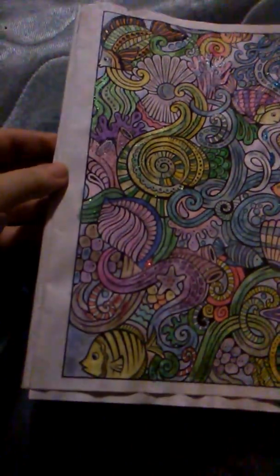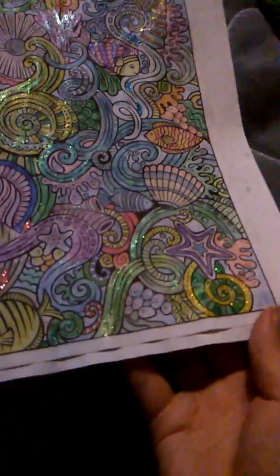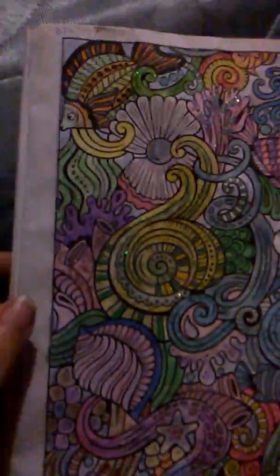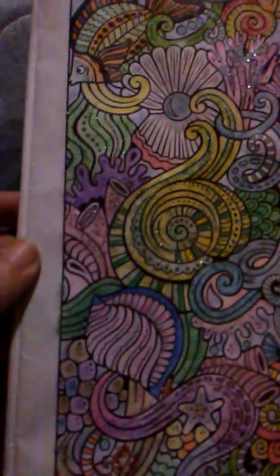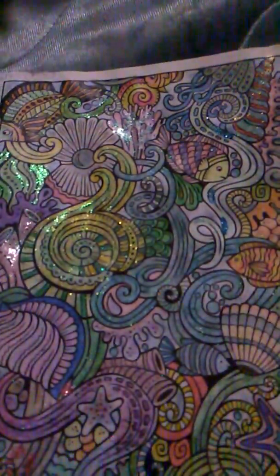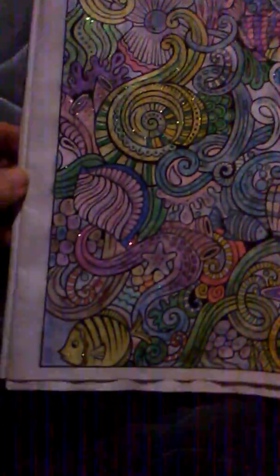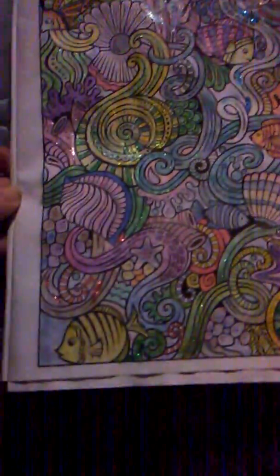Glitter Ocean is finally done! I kept all my sparkles and everything. One is finally done, I'm so happy. I really love how this came out. This is so cool. And I believe the hairspray has no shine to it — I'll check on that later. But Glitter Ocean is done. I love this so much.